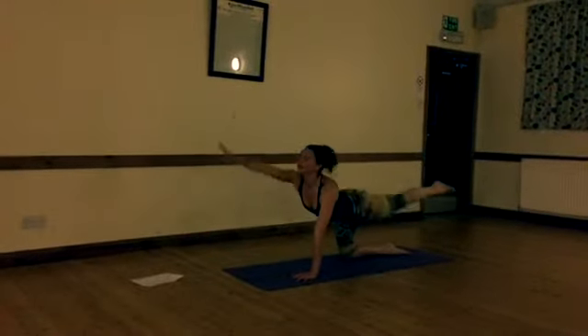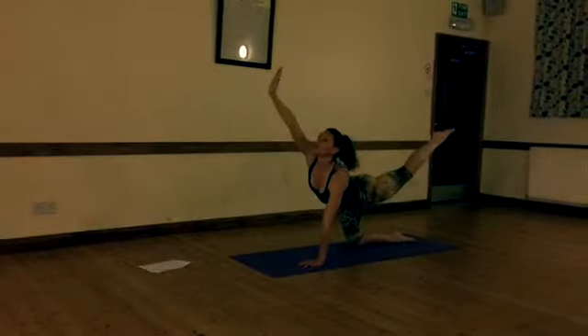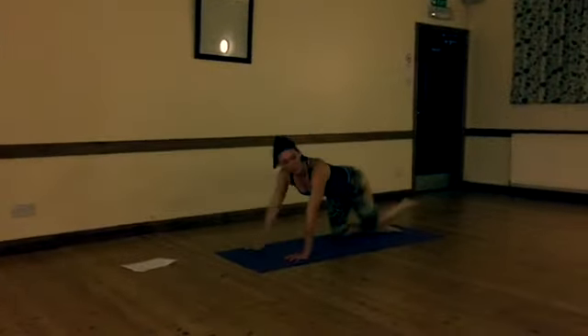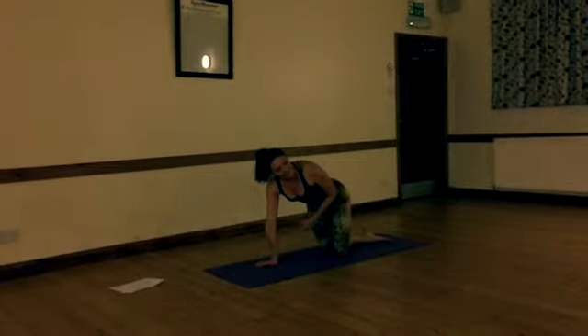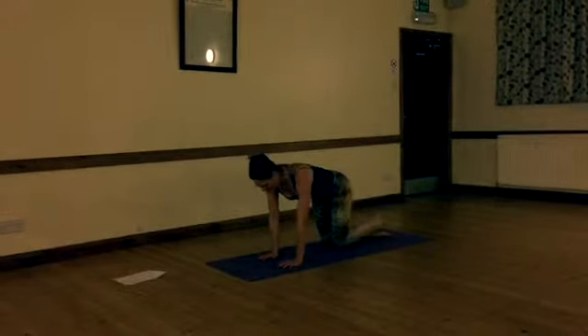It's a little bit of an elaboration on cat-cow. Inhale, reach, exhale, crunch. Just feel everything waking up — the whole front of the body is waking up. When you've done six, just swap sides.